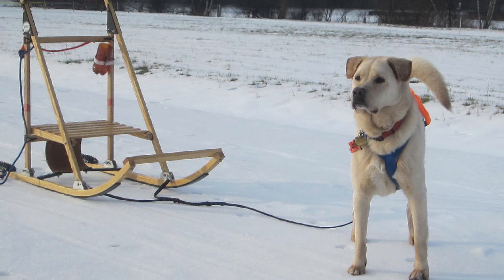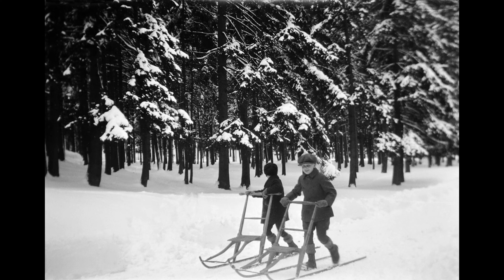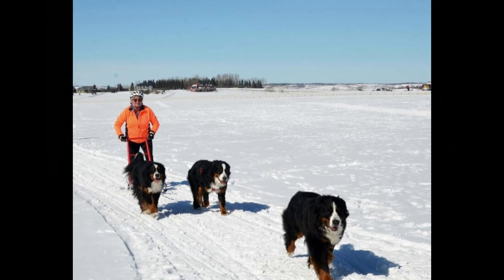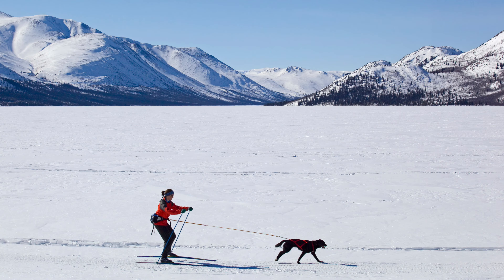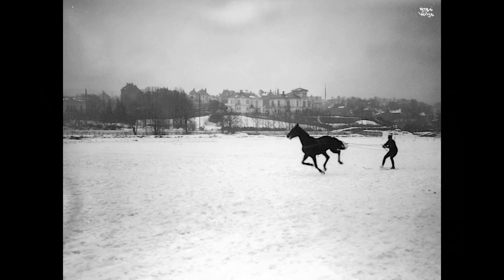Kick sledding employs the same techniques as dog sledding, but because of weight and design, only requires one or two dogs. Kick sled racing without dogs was a popular sport in Sweden from 1890 to 1910, and kick sledding with dogs is a popular pastime throughout Canada. Skijoring combines cross-country skiing and most often sled dog power. A Norwegian word meaning ski driving, the Sami people of the Nordic North used reindeer, others use horses, and some even employ vehicles.